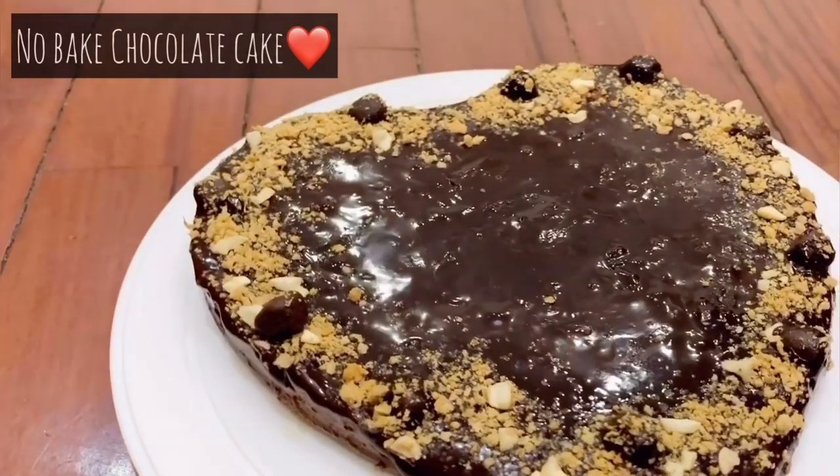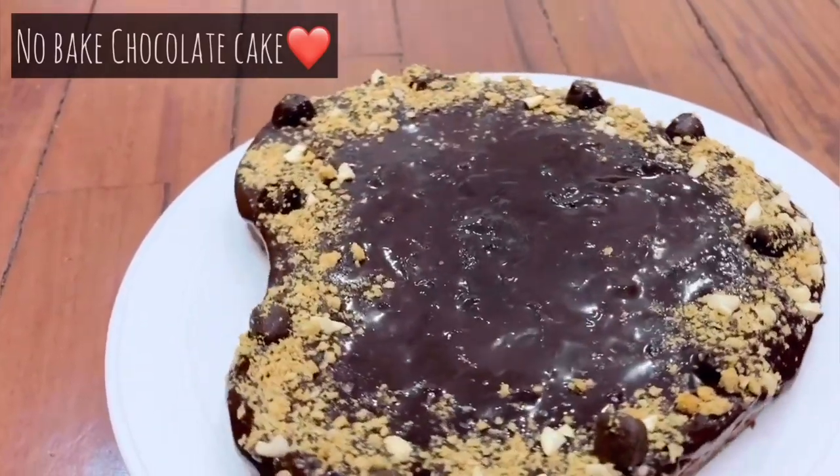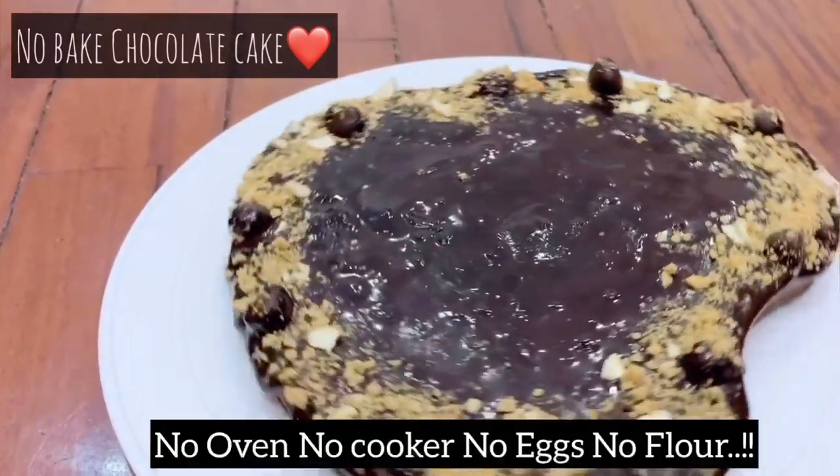There are two special reasons for this cake. The first reason is this is a no-bake chocolate cake — no baking soda or baking powder needed.